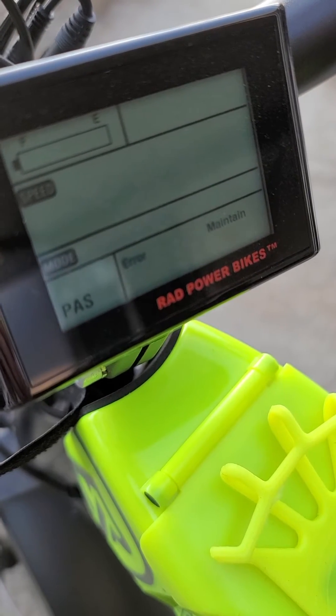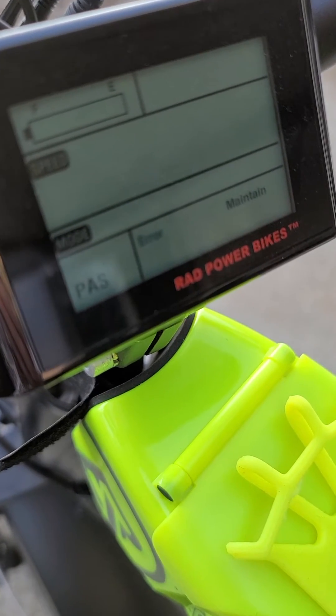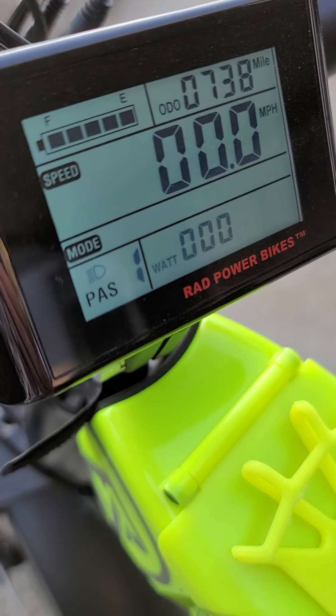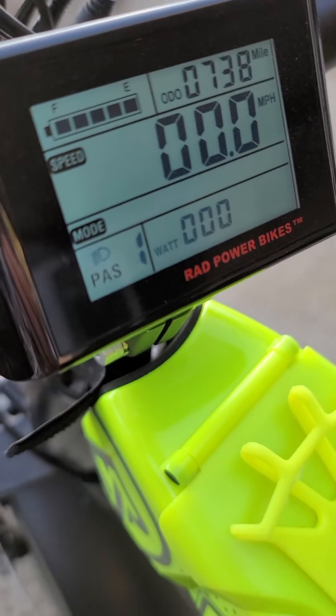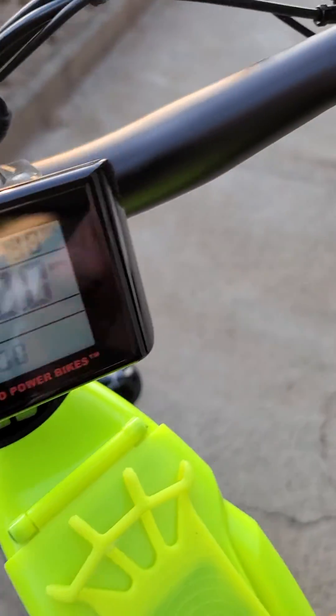Nothing else seems to appear. Here, when I turn the headlight on, the code is gone and the bike has power.